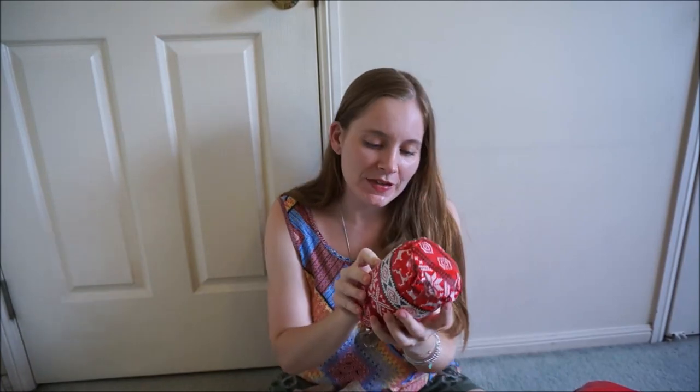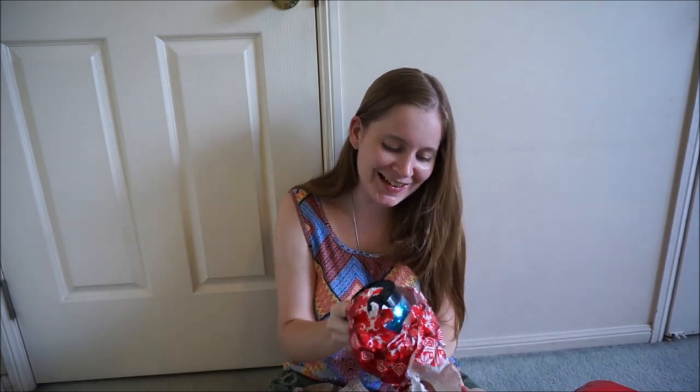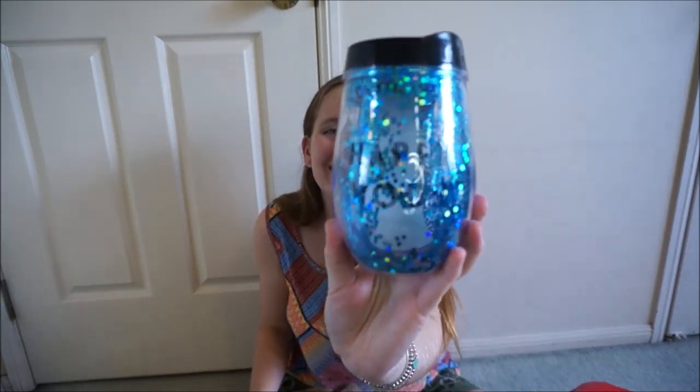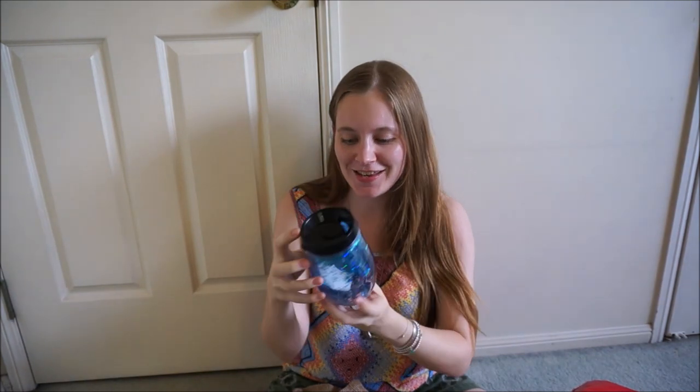They all have little notes on them. This one says 'because we all need one.' And it's blue! It says 'happy hour.' That is so cute! And it's blue — thank you, Chloe.